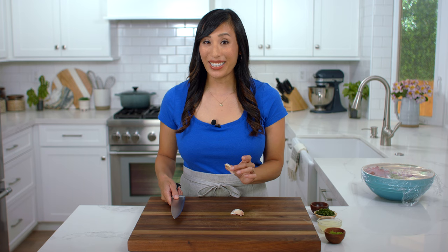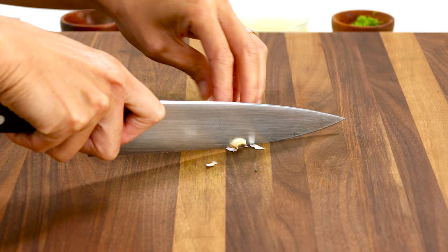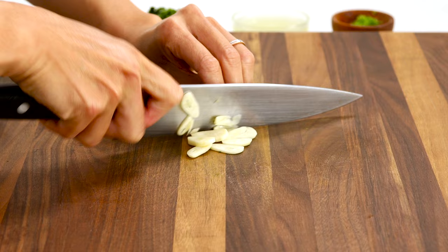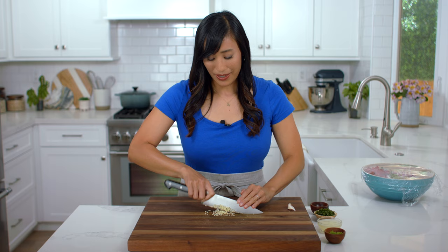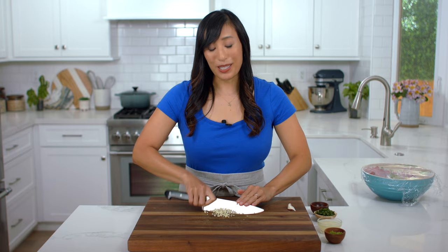Fresh garlic is going to add a little bit of a bite to the salad dressing. Trim off the ends on both sides and then smash — this makes it easier to peel. Slice into thin pieces then use the rocking motion to mince. Chop this up as fine as possible; we don't want to have big chunks in your teeth. We need one teaspoon.